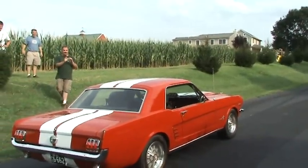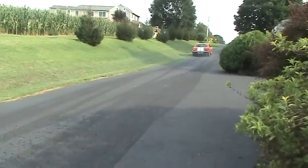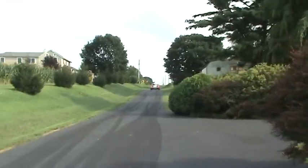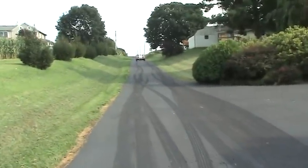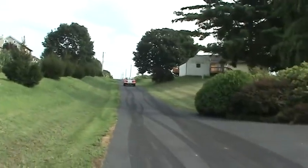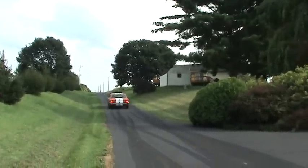Do you have a rev limiter? Come on Daddy, we want to do the Mustang again in the car. Kids.